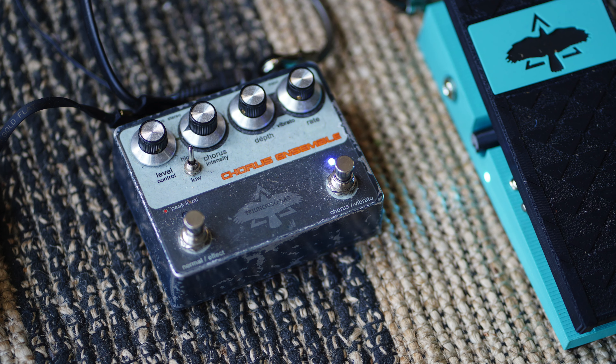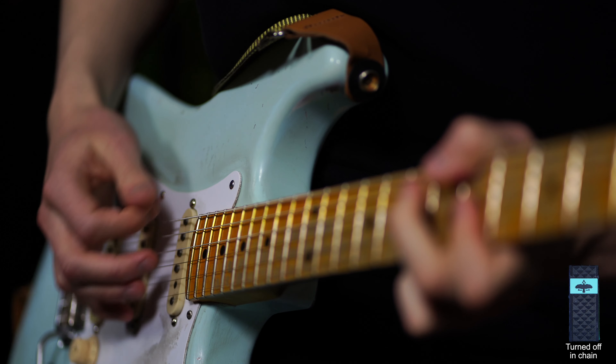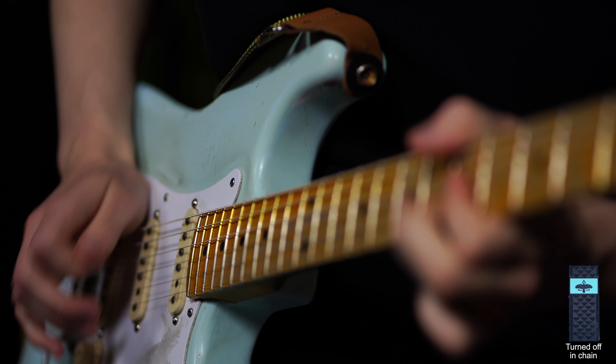I will do this comparison in four different scenarios: first without any other pedals turned on, then with the DS2, then with the Big Muff, and then with the Fuzzrite. I should also note that the chorus ensemble is in the chain the whole time, giving me the crunch sound.